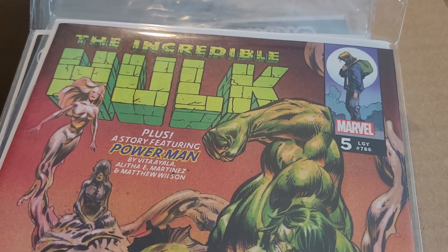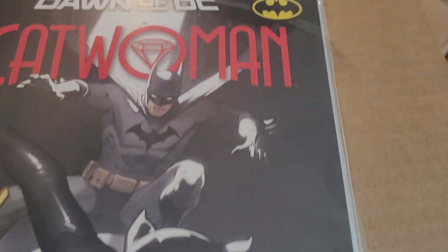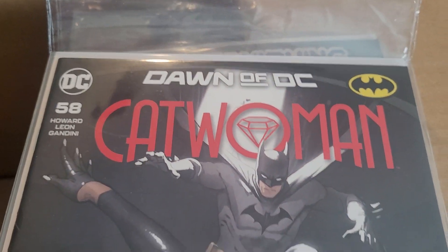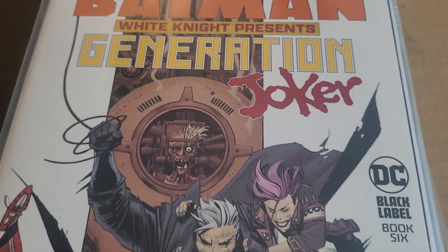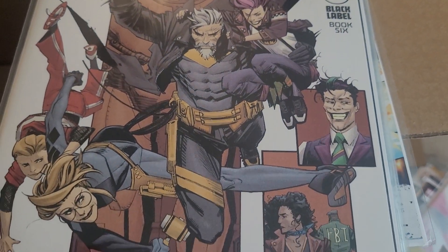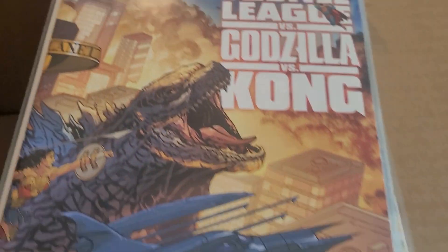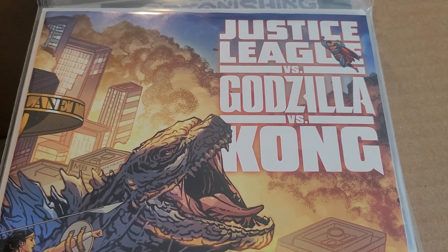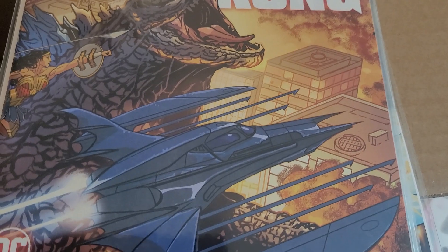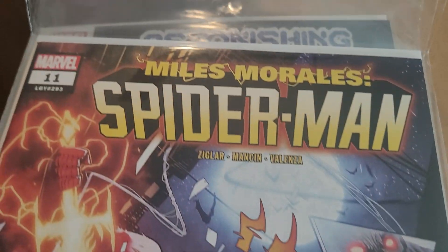Incredible Hulk by Phillip Kennedy Johnson — this is issue 5, really really good series. Catwoman issue 58, The Gotham War Part 5. Batman White Knight Presents Generation Joker book 6 — this is the concluding issue. I did not enjoy this miniseries, but I do enjoy the White Knight material, so I might stick with it. Justice League vs. Godzilla vs. Kong issue 1 — I have read this through DC Universe Infinite, it was spectacular, a lot of fun.